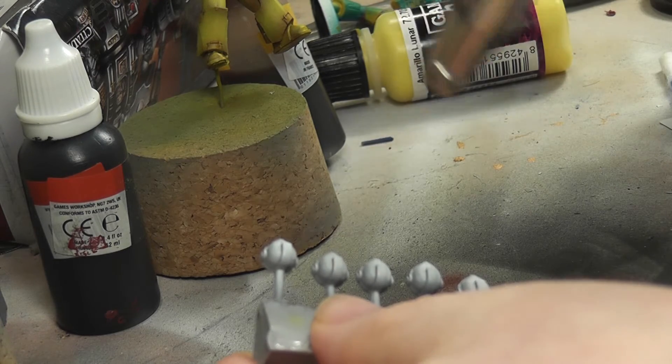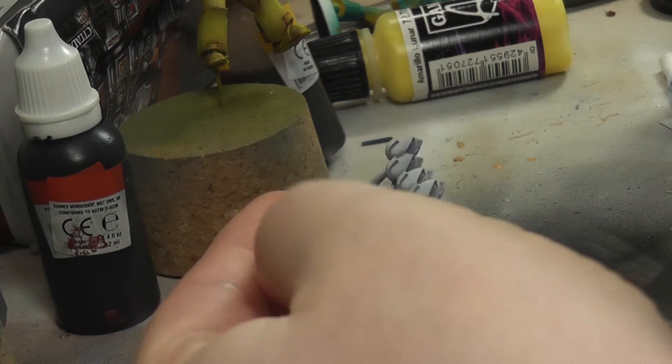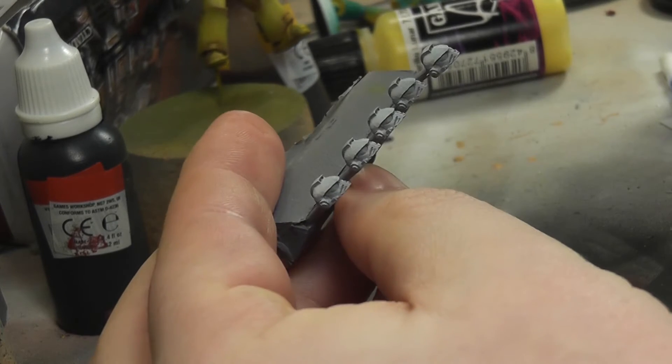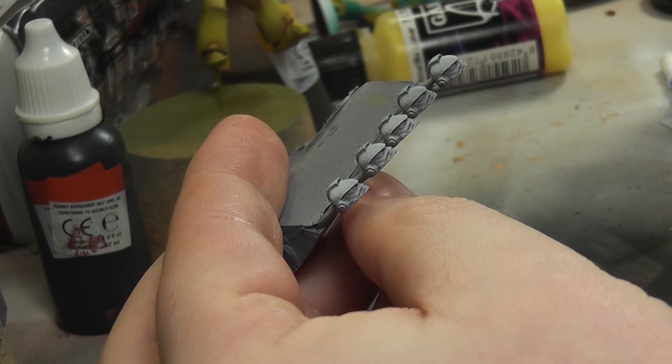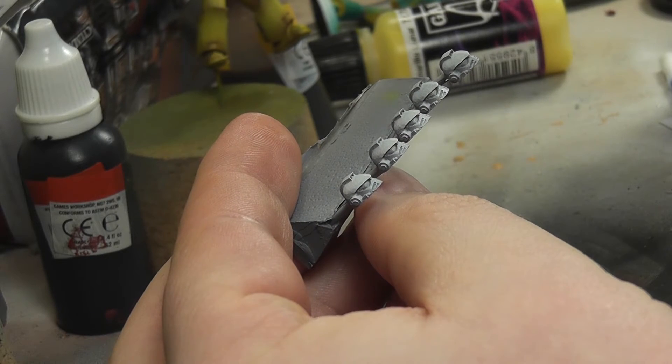With these guys they're obviously heroes, honor guard and all that kind of stuff, so I gave them white helmets. To do that I just spritzed it with white and then basically did the standard thing with helmets.